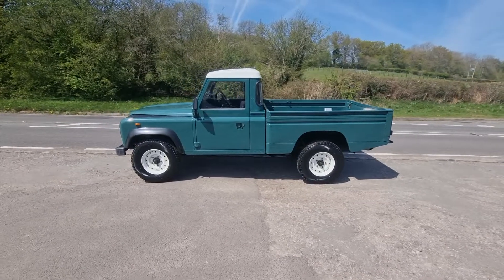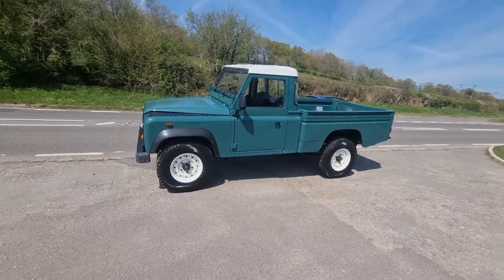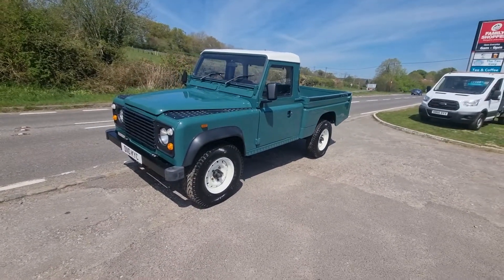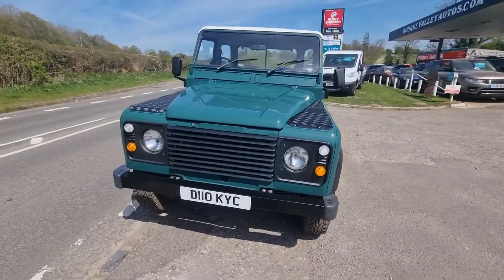Welcome to BourbonValleyAutos.com, where we've got this totally rebuilt Land Rover 110 high cap up for sale. It's been totally resprayed, got new wheels, new tires, new brakes, new grills, and new seats inside.